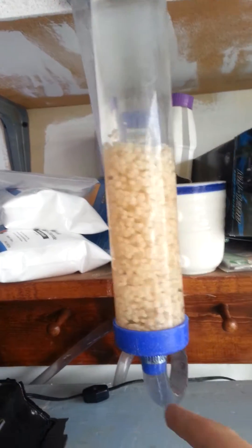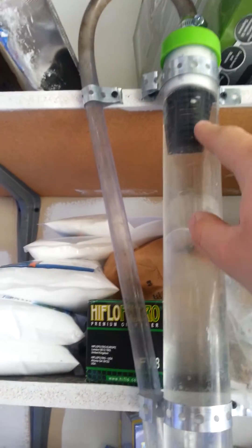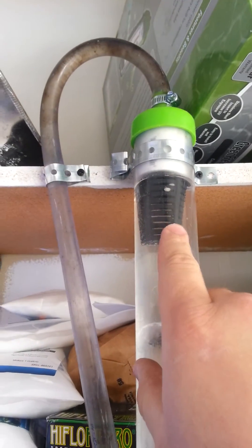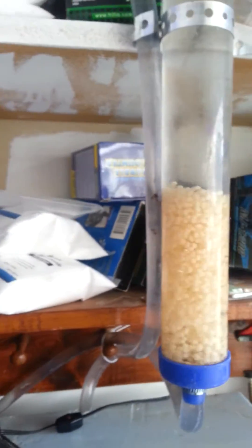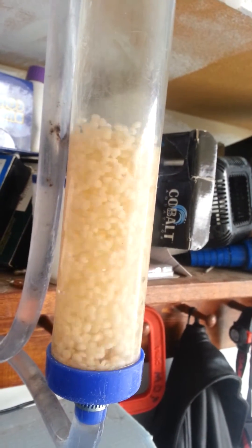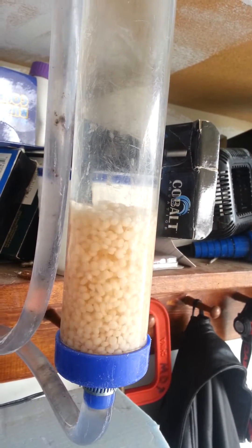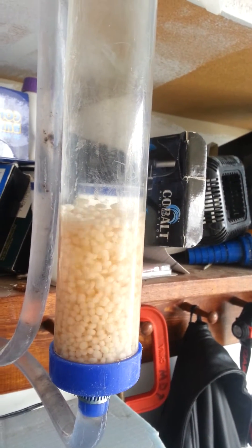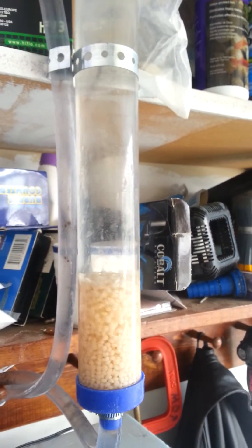It just feeds in right here, goes up, got a one inch bulkhead screen, comes back down and feeds right into the skimmer. I will show you some different flow rates. So at that flow rate, I could probably get five or six hundred.